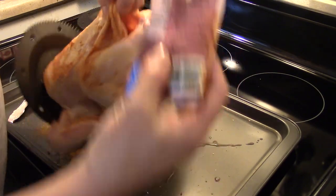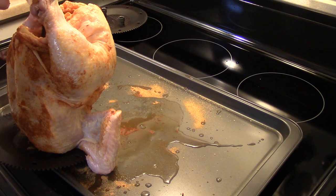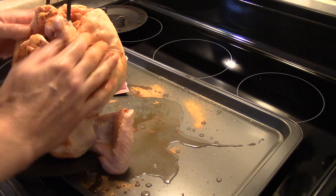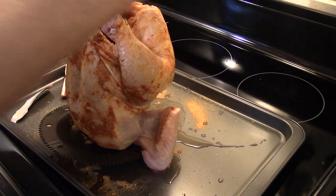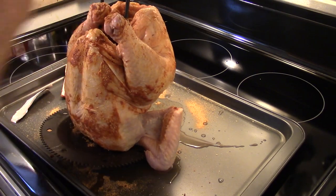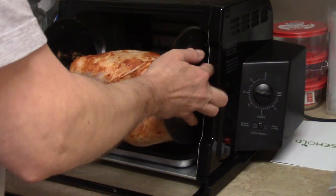I'm gonna take the leftover seasoning and get it down in the cavity of the bird, because as it rotisseries the juices are going to be running from the inside out. Just want to hit the legs here too. Now I'm gonna put the other end of my spit rod on, go wash my hands, and load the seasoned chicken into the oven.